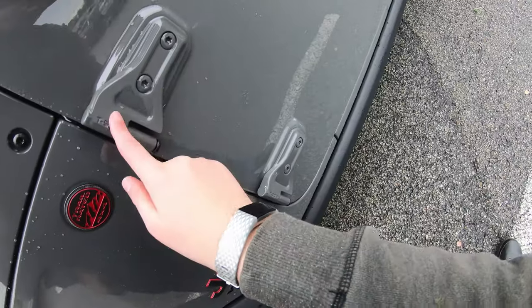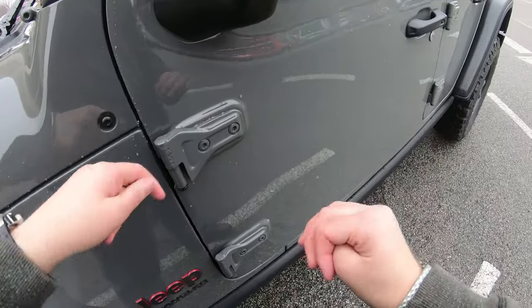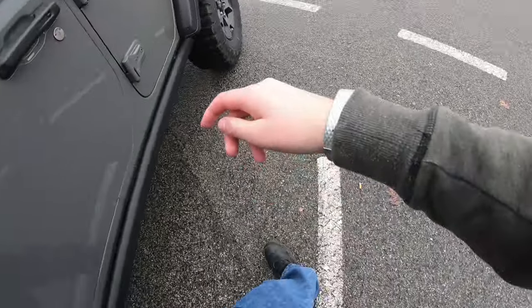Look at this little Easter egg — 1T50. I don't know what that exactly means, but this is awesome.